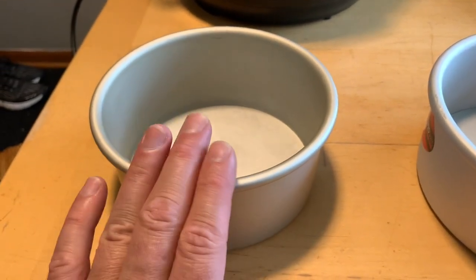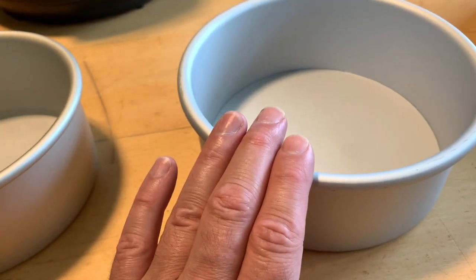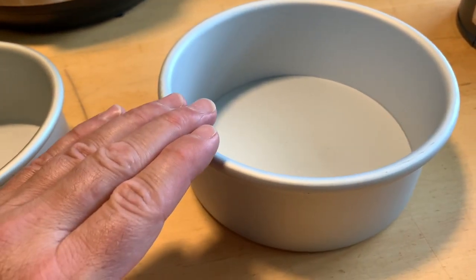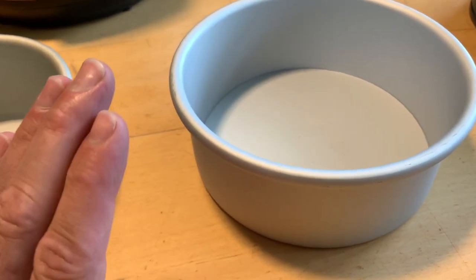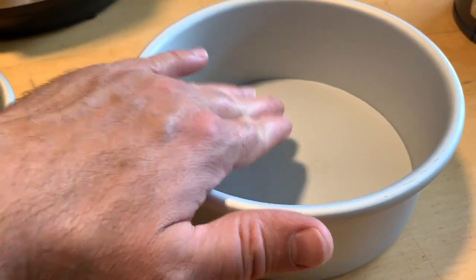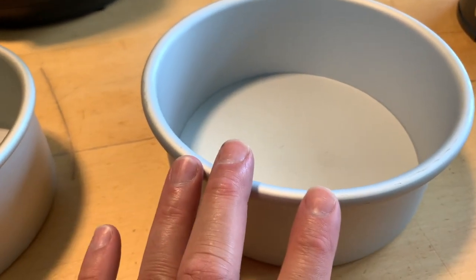What's the difference between the six inch and the seven inch? The batter is going to spread out a little bit more and it's going to be shorter in height. So you might get a more firm inside of the cheesecake if you use a wider pan.